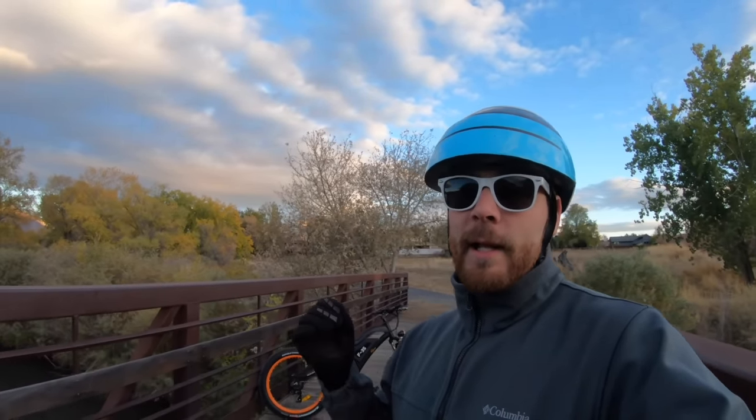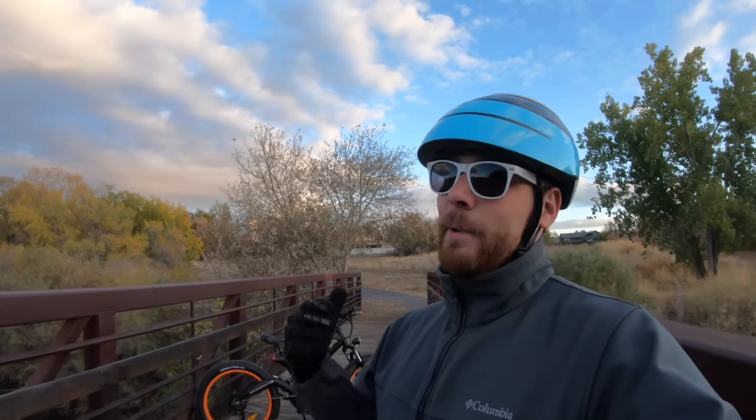Thanks for checking out the review of the F35X from BPM Imports. It's been a lot of fun going on the trail and exploring some new spots. If you want the full written review including pros and cons, measurements, and specifications for this bike and many others, go to electricbikereview.com where you can also participate in the forums and community. Thanks for watching — ride safe.